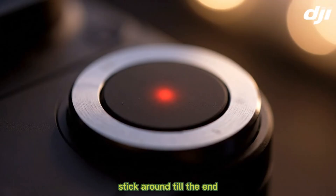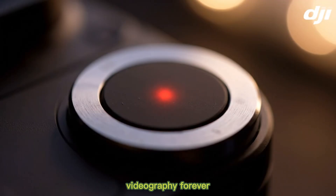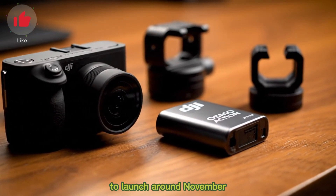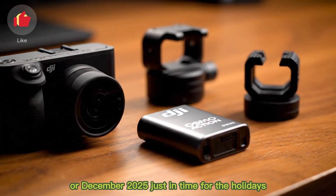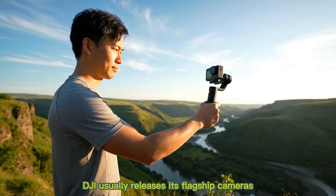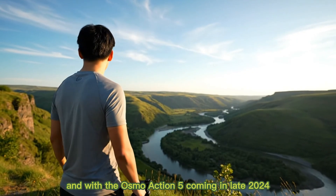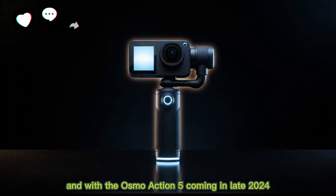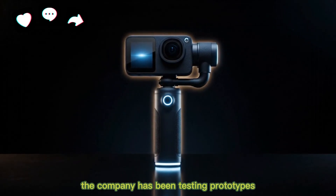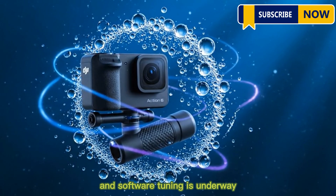Stick around till the end, because one rumored feature could change action videography forever. The DJI Osmo Action 6 is expected to launch around November or December 2025, just in time for the holidays. DJI usually releases its flagship cameras at the end of the year, and with the Osmo Action 5 coming in late 2024, this timeline lines up perfectly. The company has been testing prototypes, suggesting the design is finalized and software tuning is underway.